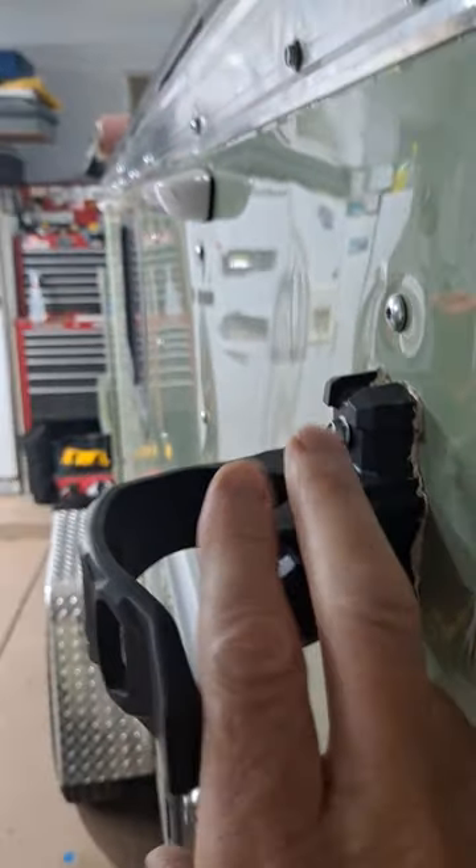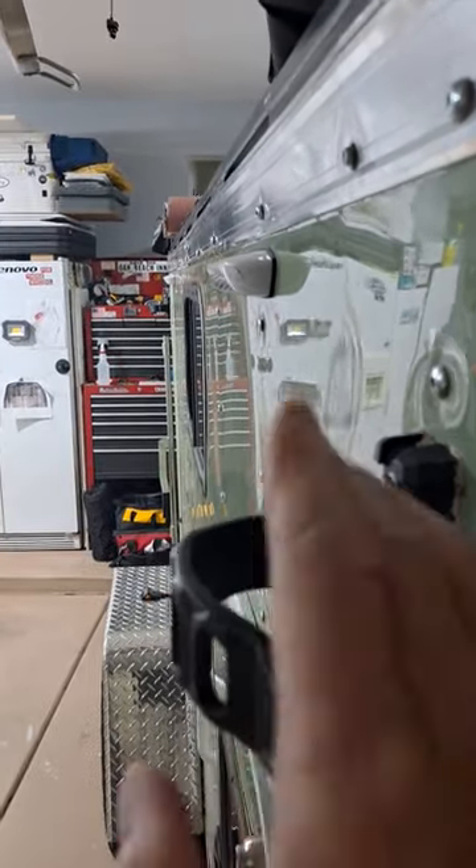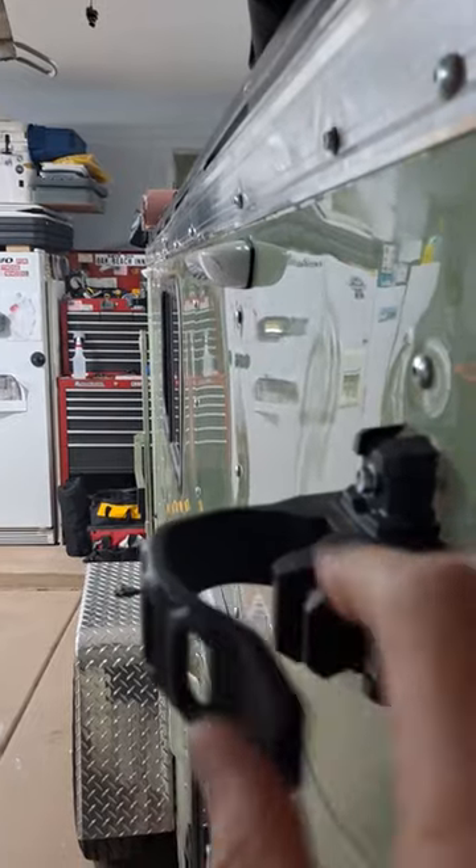I use these clamps to support my 10 by 10 easy up on the front side of my camper. Works really good, but really what I want to talk to you about is this white butyl tape that I've used for many years.